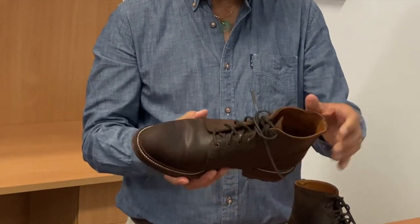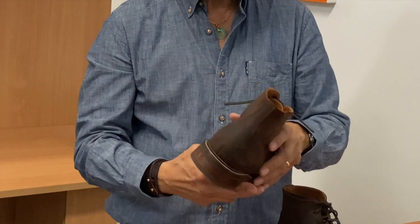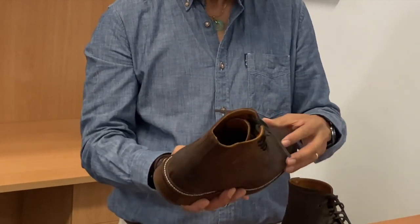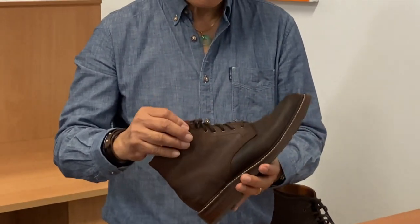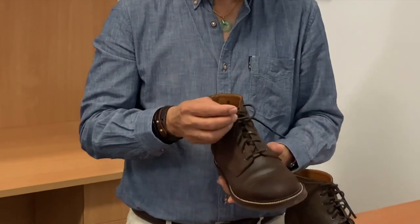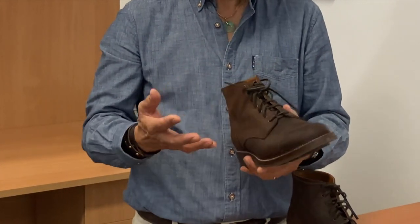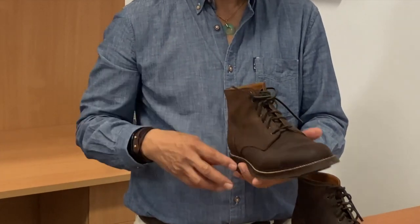The stitching is actually pretty good — there's triple stitching at the quarters and double stitching at the heel counter. There are seven brass eyelets. They come with two pairs of laces: some extremely long leather laces which I cut down, as well as a thin cotton lace which I found a bit too thin for this style of boot.